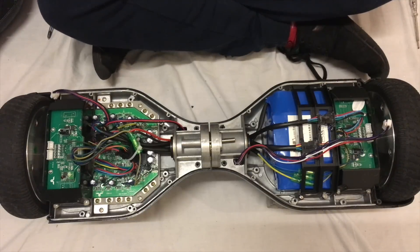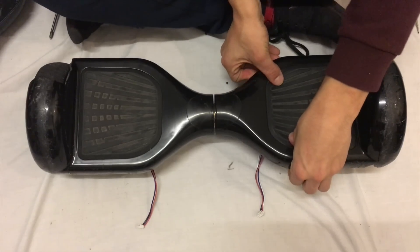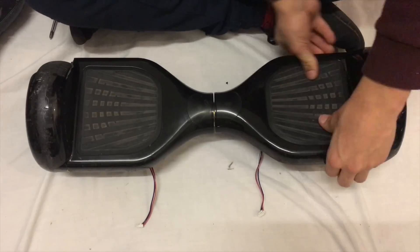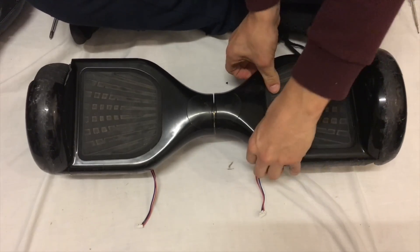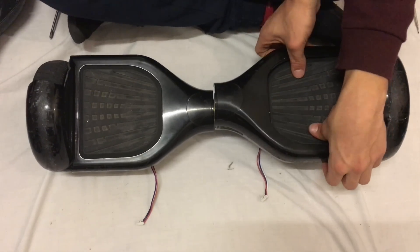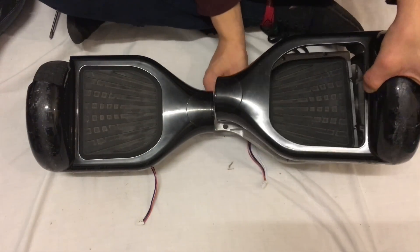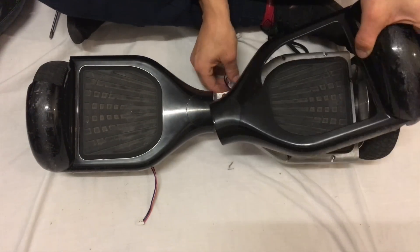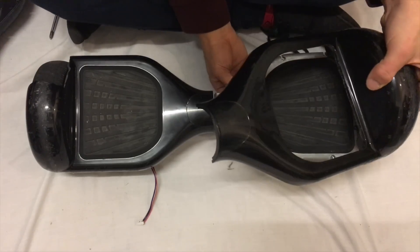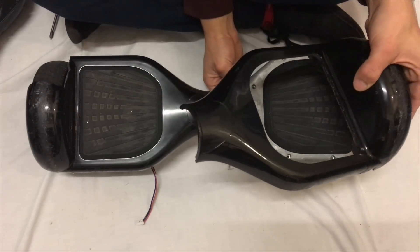Once we've done this, flip the Segway over and remove these panels here. Carefully push the pressure pad in and pull away from the casing. Be careful of the cable attached — as you lift it, you want to make sure this cable runs freely through this hole here and comes through here. Be careful because the hole is fairly small.